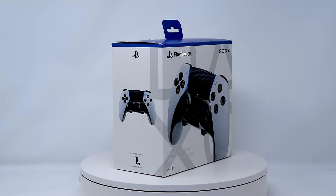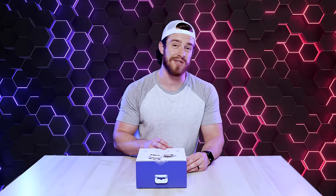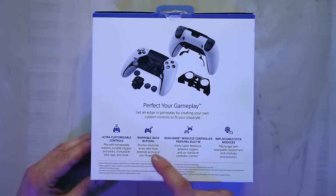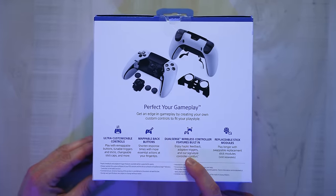Next up, the cream-of-the-crop super advanced DualSense Edge Wireless Controller. On the back it highlights some of the features — it's got ultra-customizable controls with remappable buttons, tunable triggers and sticks, changeable stick caps, and mappable back buttons. It of course also includes all the same features from the DualSense with haptic feedback and adaptive triggers. And you've also got the option for replaceable stick modules — sold separately, unfortunately. It comes in this nice little hard capsule case.